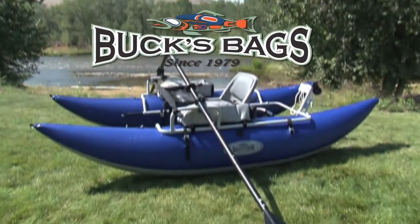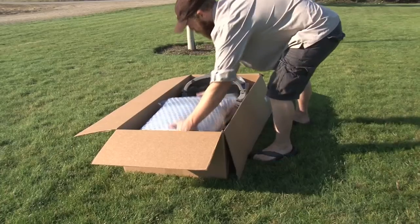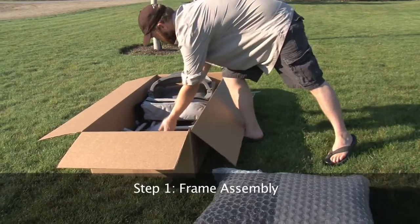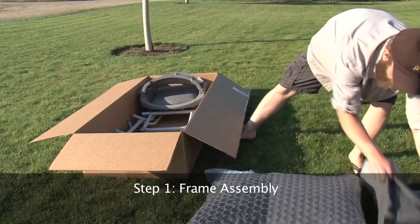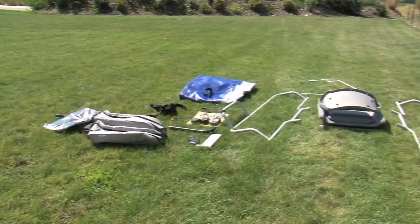This is the assembly instructional video for the High Adventure Pontoon Boat from Bucks Bags. Step 1: Assembling the frame. Begin by unboxing and laying out all components neatly on the ground. This will help you identify parts quickly and easily.